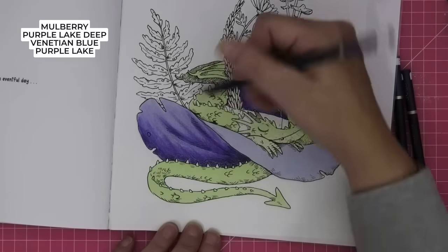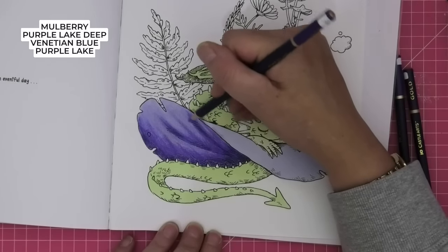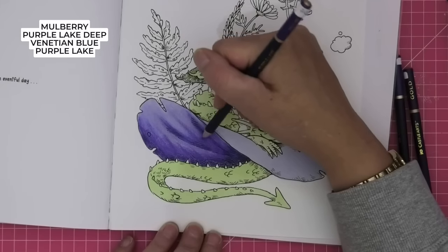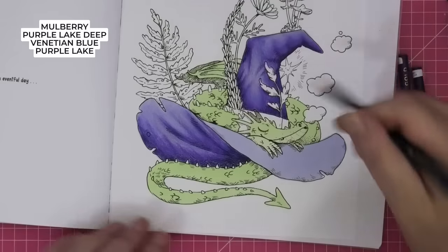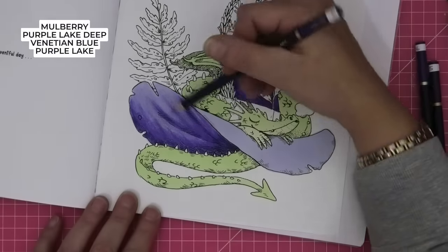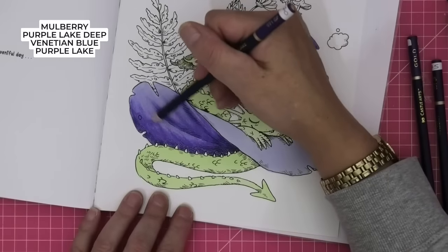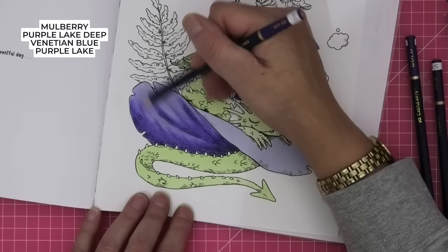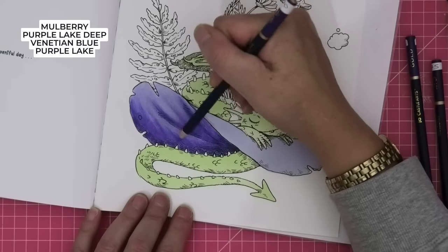A bit more, then our purple. Now can you see why I put a base on this? Although it's not a big picture, it's a big space to fill in by hand — colouring pencils can be really hard work on your hands.